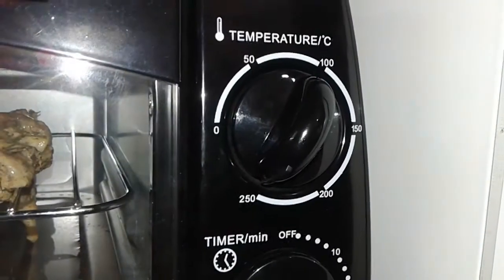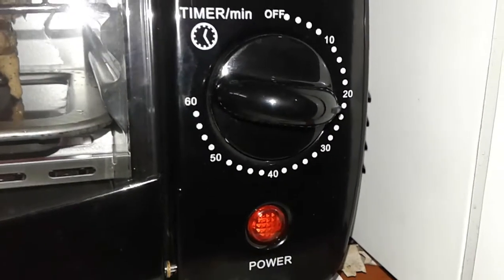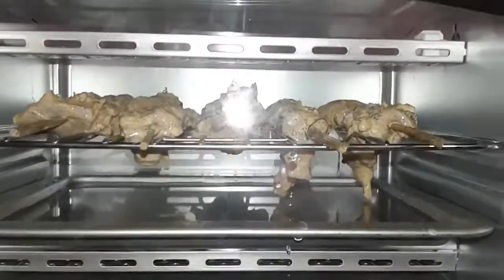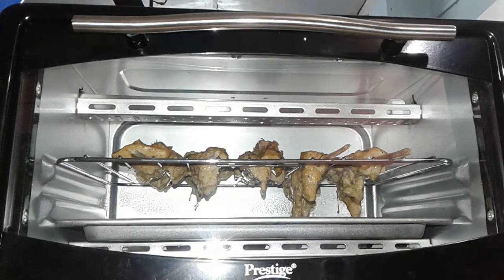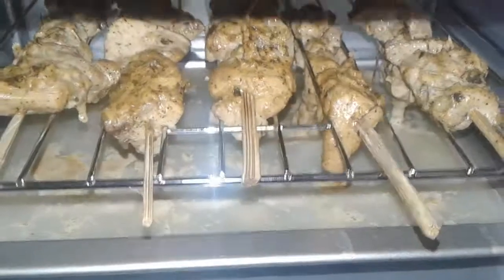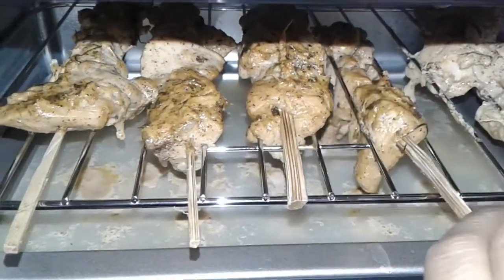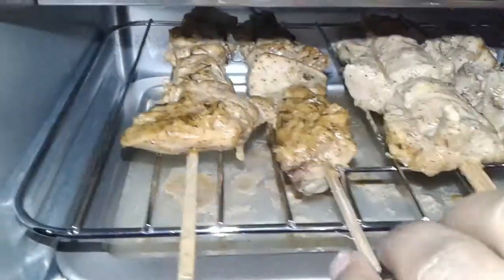Set to 250 degrees for 20 minutes. The chicken is nicely starting to cook. All the juices come out from the chicken — that means the chicken is almost done and cooked nicely. Now it's time to flip all the sticks and cook the other side.